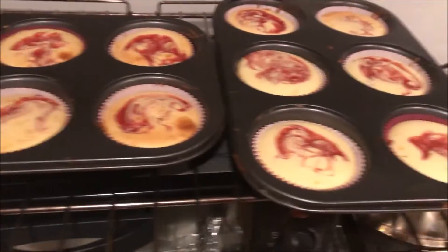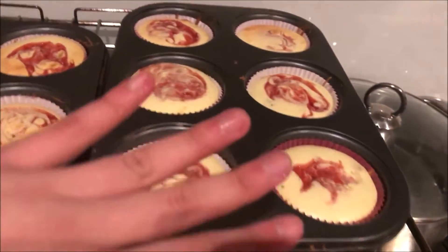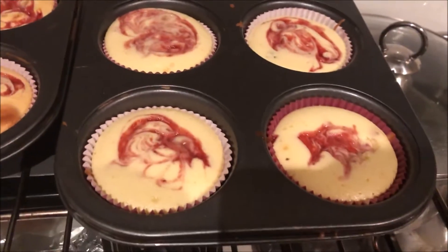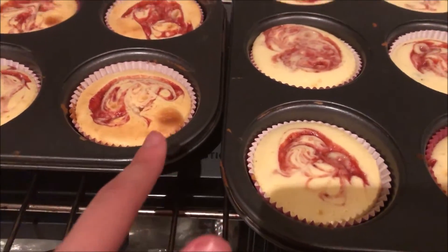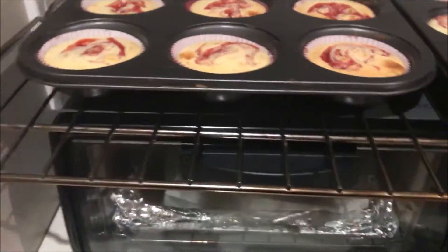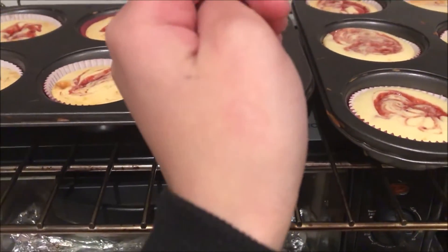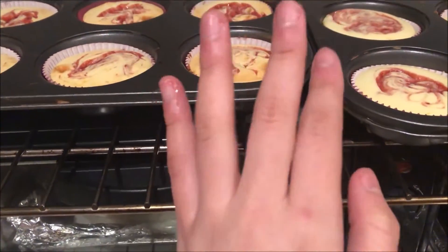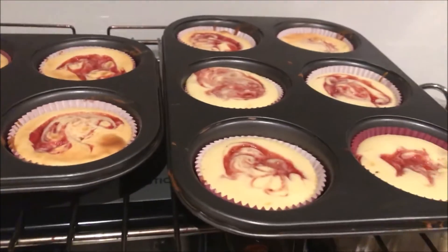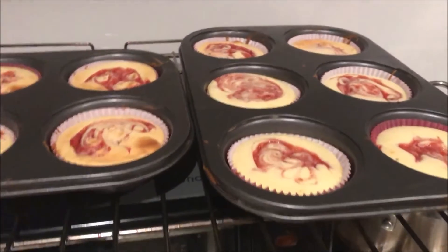I just took out the first batch of cheesecakes and apart from one, they're all pretty light. It didn't get split evenly and you can kind of see the air bubbles I was talking about — all the dark spots. When I was taking it out using oven mittens, my hand accidentally touched the rack and I burned myself. You can actually see it there and also up here — it looks pretty bad right now.